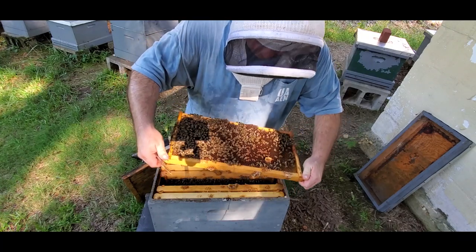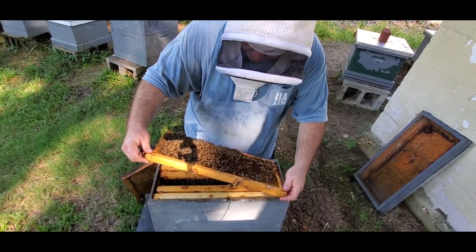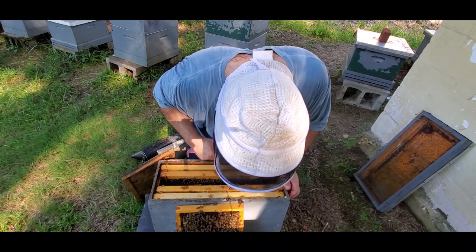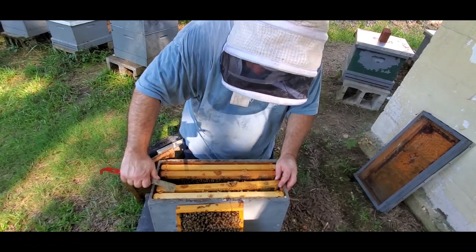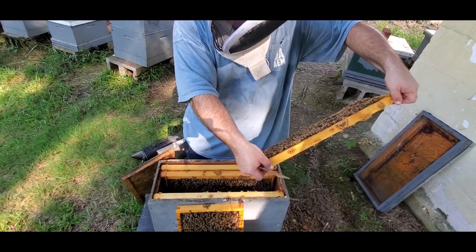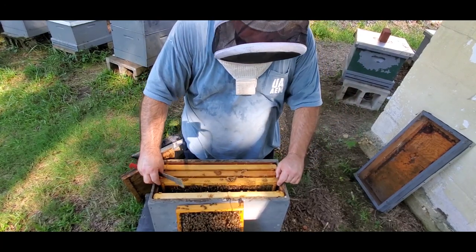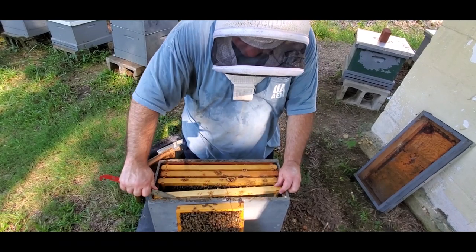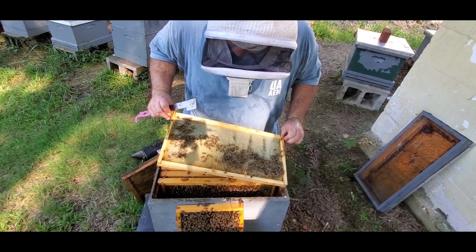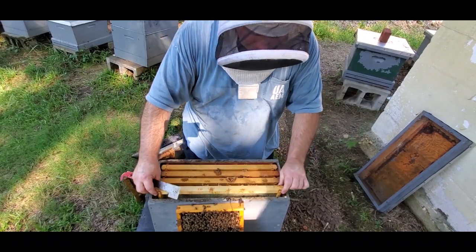We've got a brood pattern that's kind of spotty right now. She might have been slow getting started. I was hoping to see a better pattern than that. I did put some pollen supplement on here when I first made these. Nothing but food on that frame. This is a foundation I put in here and I've nearly drawn this out, so I'm well pleased with that.